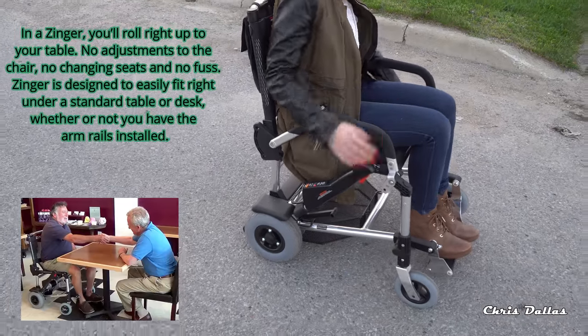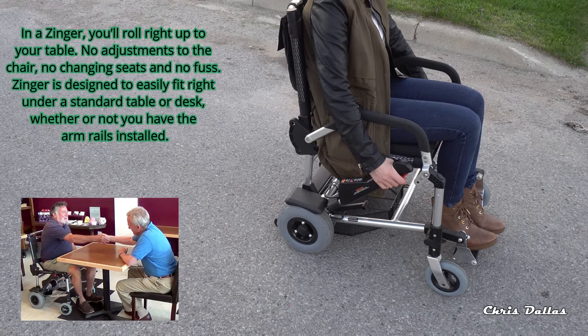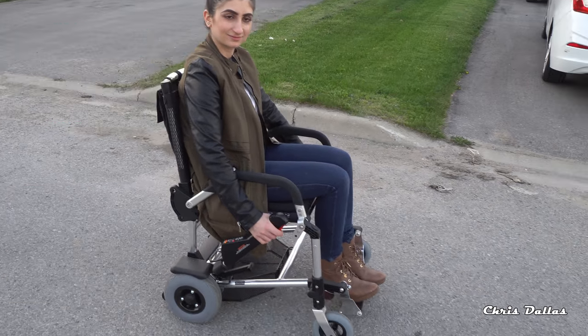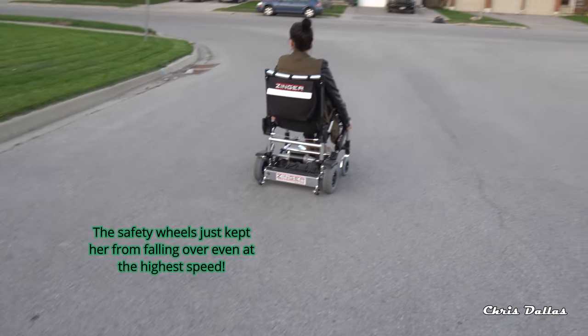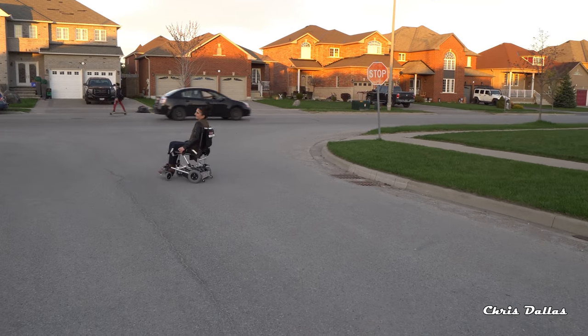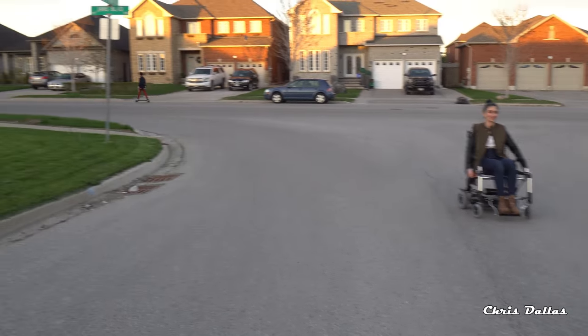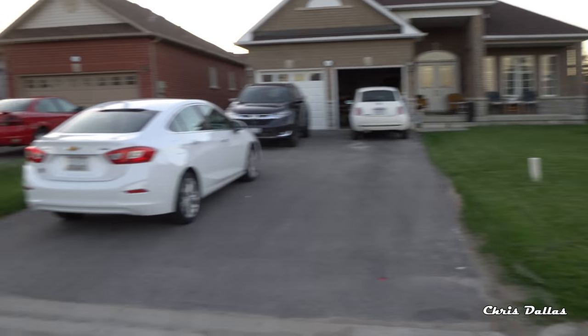Let's see how fast the third speed goes. For somebody who wants to use it outside outdoors, you can actually go on grass. It's got the safety wheels in the back, so when you do pull a wheelie like she just did — oh, there's a guy on an electric skateboard — she's flying by!